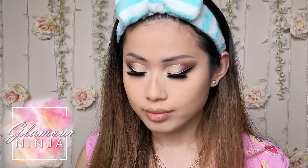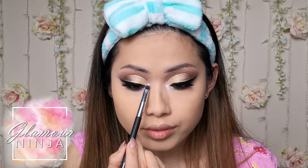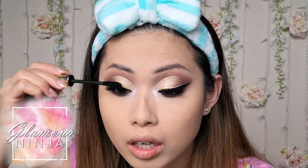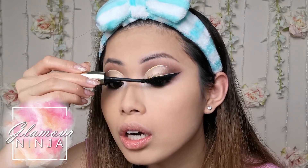Highlight the inner corner of your eyes. My cousin got me this mascara from Japan. The mascara works really well and I like it. I use it occasionally, and I think it's waterproof — it never flicks on me.